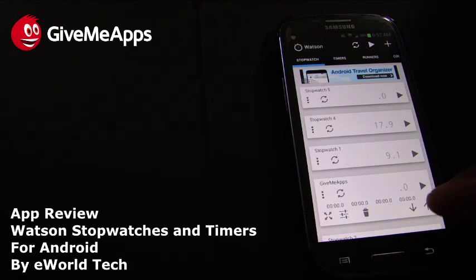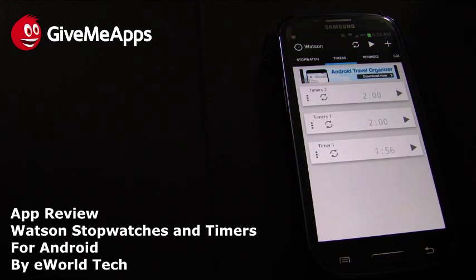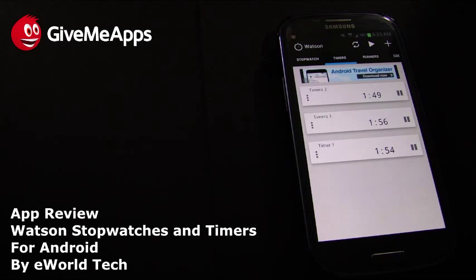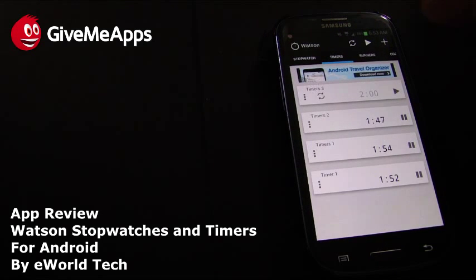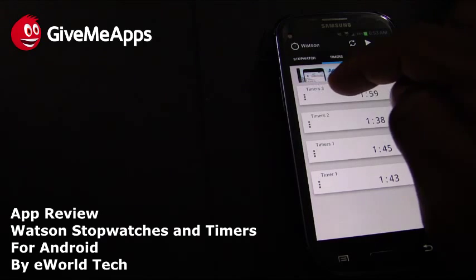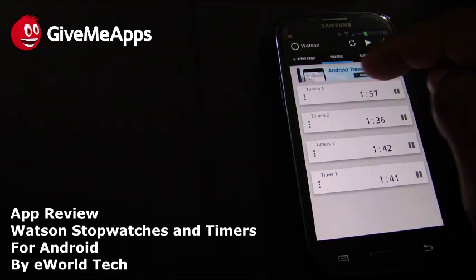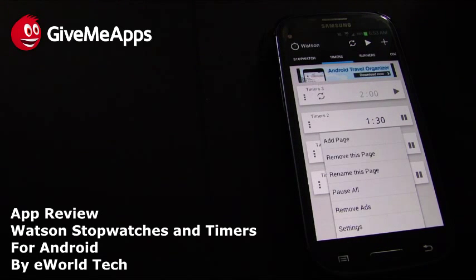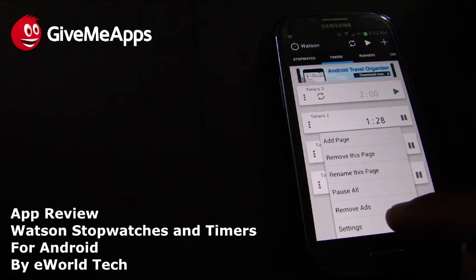Here's the timer in action. As we said, timers count down and stopwatches count up. You can see the timer working here. Just like with stopwatches, you can have as many timers running as you want, and even add more while they're running. We can press pause and reset it the same way we do with stopwatches.